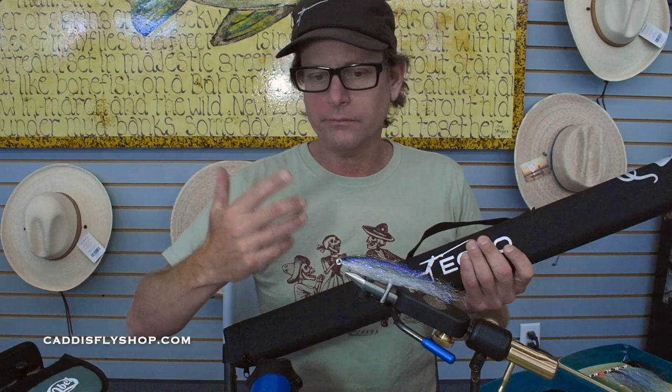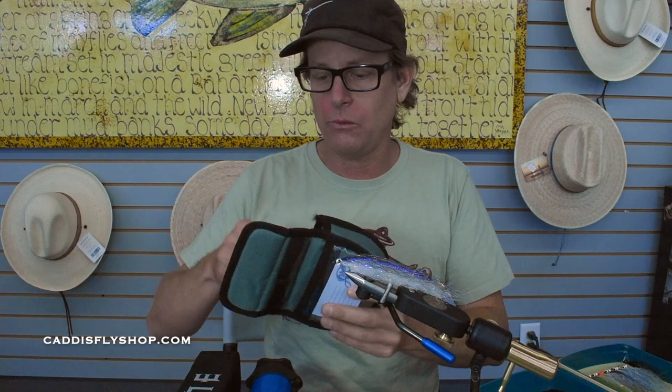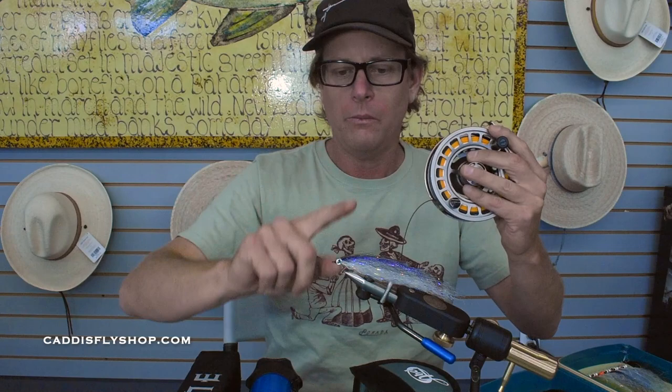For the larger fish — the Yellowtail, the Barracuda, the different tuna, mackerel, you name it — 10-weight. The 7-weight has a floating line; the 10-weight I'm using a sinking line. This is an Airflow Depth Finder 400 grain, to get down deep.